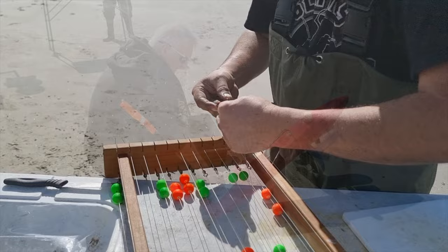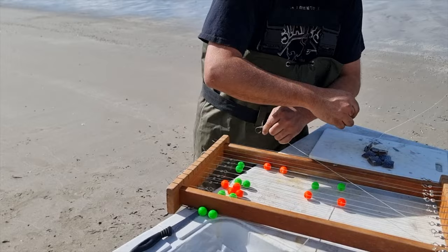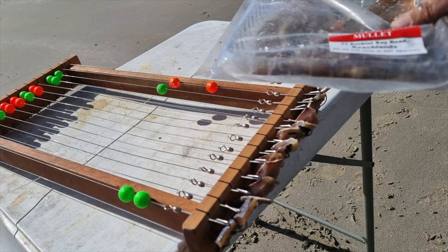Here's Nathan baiting up our second tracerack ready for the second set. We're using mullet on this set; we used octopus on the first set with a bit of bonito, so we're trying to have all bases covered. Bullet Fishing now uses the PFS Target Snapper hooks and inline swivel clips on all of their traceracks, as you'll see on this one which is one of the PFS traceracks.